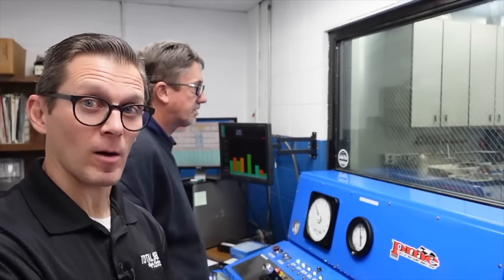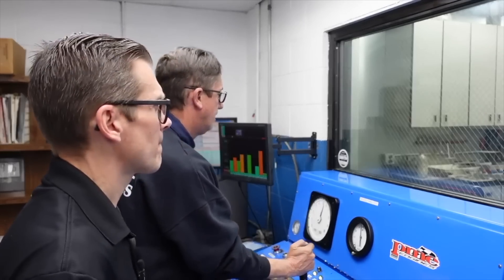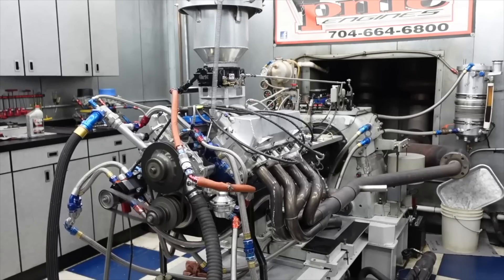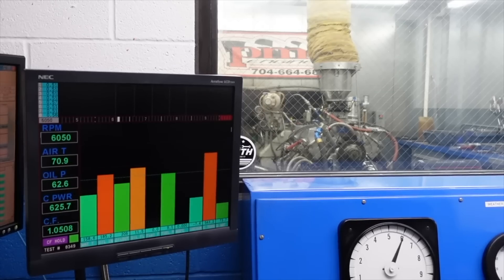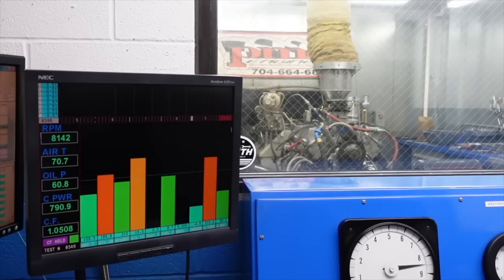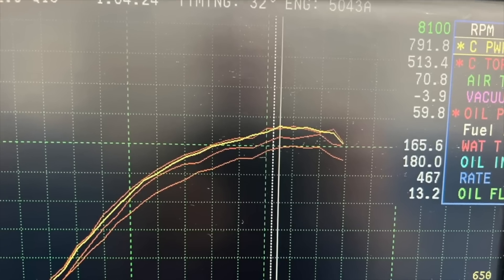So now we're at the end of the day — 32 degrees timing with the VP Q16 and the big carburetor. Let's see what kind of number she makes. Here we go. 32 degrees, baby. Bring it on. Look at that pickup right there! 791!